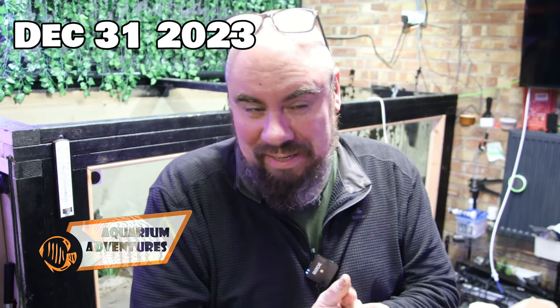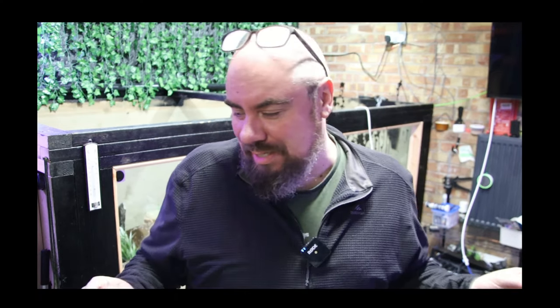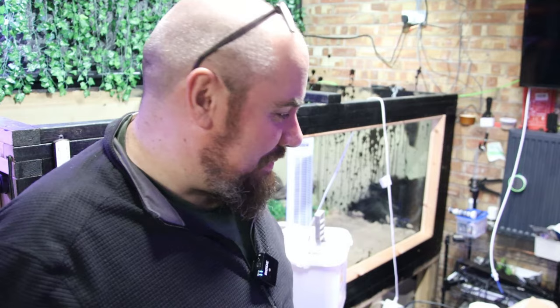Hey everybody, welcome back to the channel. Nice to see you and Happy New Year, probably for most of you. I've had a bit of a mare. We'll start this off with a question: what happens if you mix one bucket of liquid rubber, a Megatank, and a clumsy oaf?